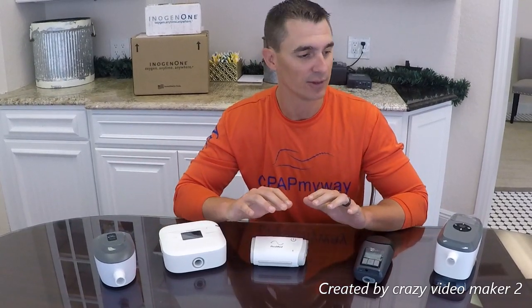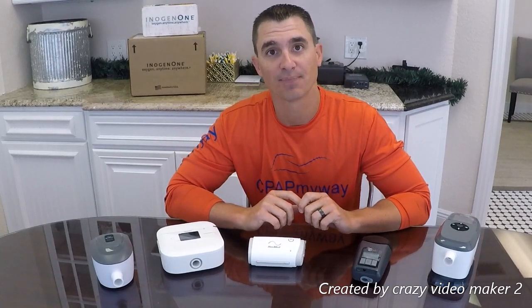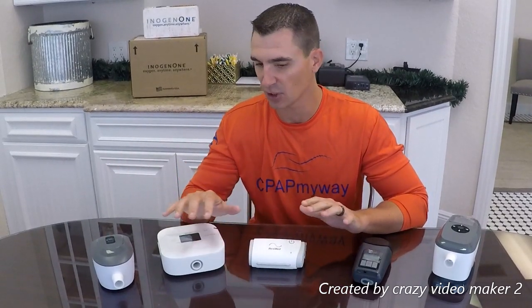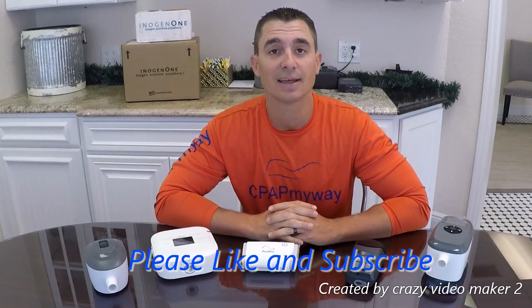Hey, this is Clay from CPAP MyWay, CPAPMyWay.com. Today we're going to give you a brief overview of the top travel CPAPs for 2020 — just a real fast overview covering specs, then pros and cons. If you'd like more details, click the link below in the description and it'll take you to our detailed page for all travel CPAPs. Feel free to comment, ask questions below, and remember to like and subscribe.